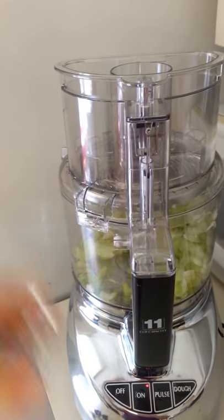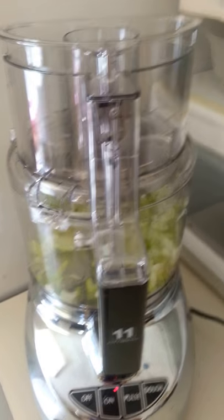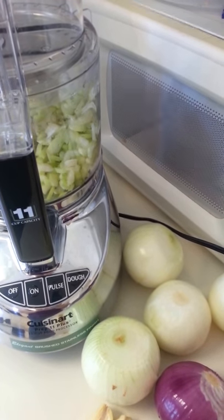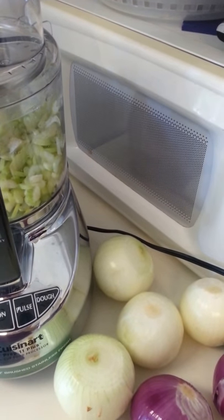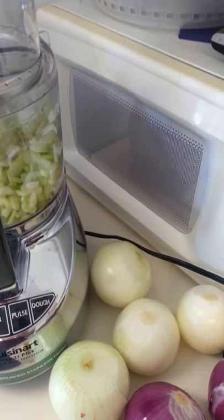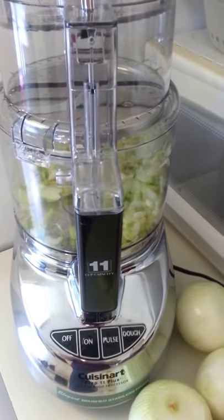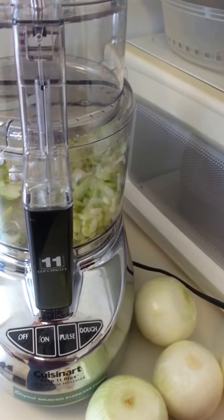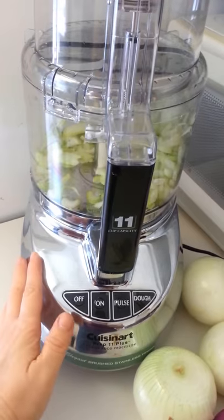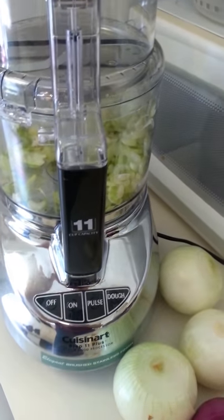That's all my celery. Let me pause and get some more stuff. So obviously this video is not to actually teach you how to do the soup because I'm not even giving you measurements. In fact, I'm sort of doing it to the measurements that taste good to me. I'm really wanting to show you how you can cut your time in half. I'm doing this with one hand with this Cuisinart 11 Plus prep — it holds 11 cups and it's amazing.